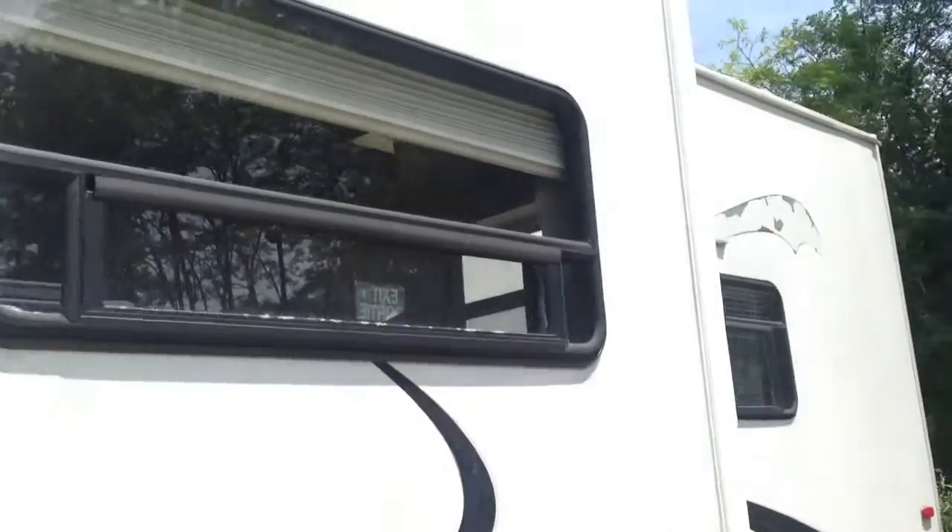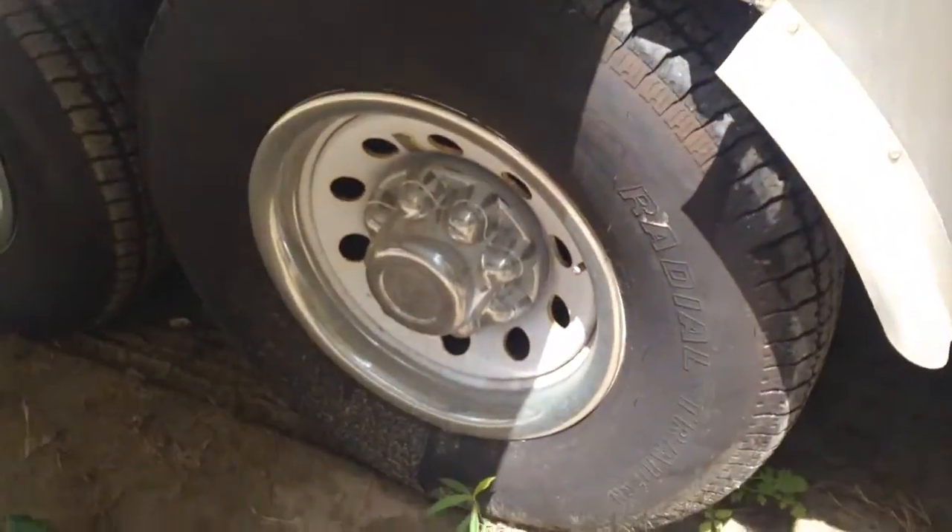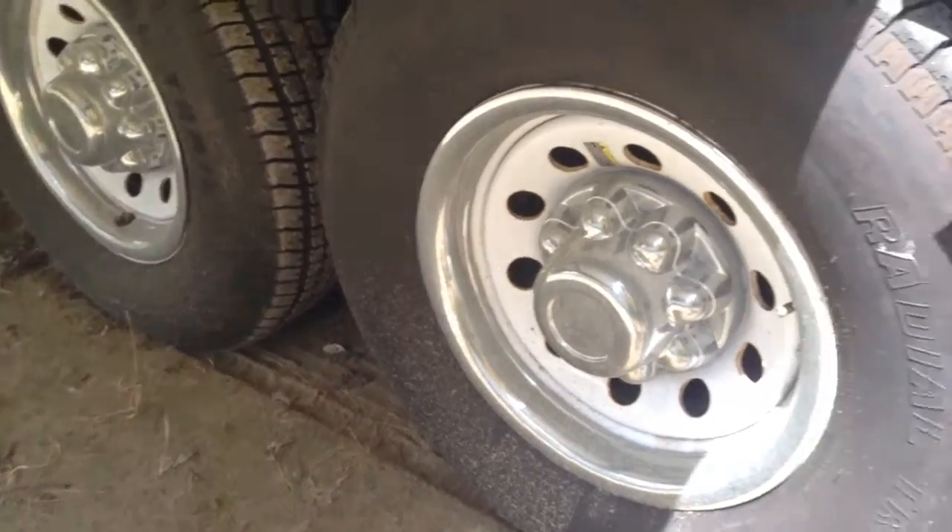Walking around the back, the tires on this side also look pretty good — you can still see all the tread, and no dry rotting that I can see.